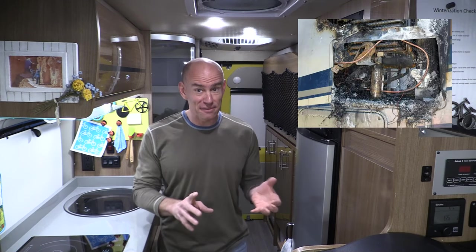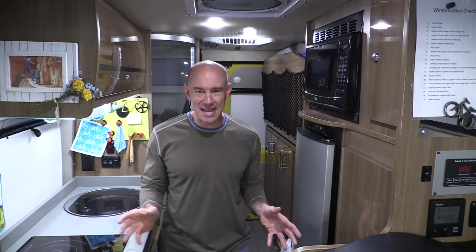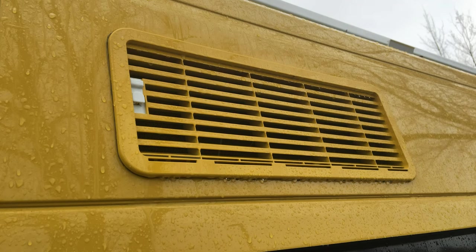Number three: fire. Yes, fire — intentionally set in your RV and left unattended. Hello? Number four: big dopey holes in your RV. And then fifth and onwards, there's a whole bunch of other ridiculousness about running them.